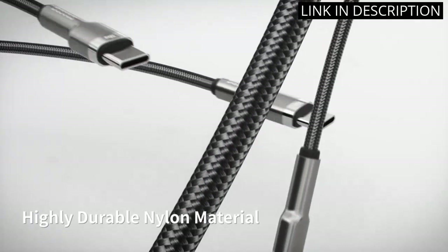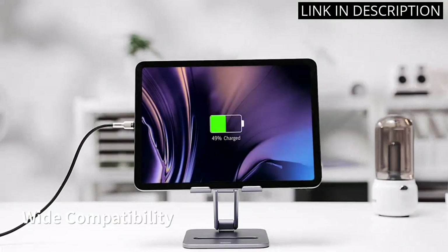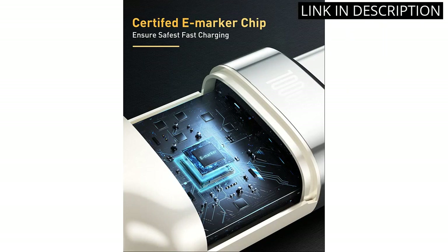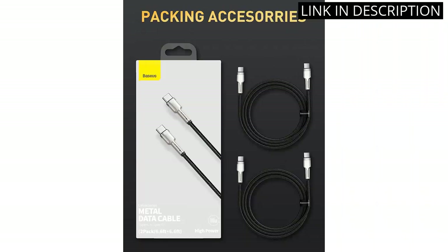The cables are very durable and the zinc alloy and nylon braiding make them look really stylish. The fast charging technology is great, as it charges my devices quickly and efficiently. I also like the fact that the cables come in a 2-pack, so I have one for home and one for work. Overall, I'm really happy with my purchase and would highly recommend this product.